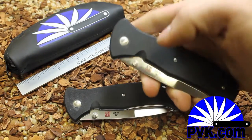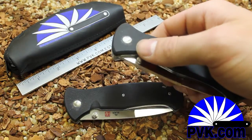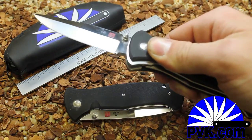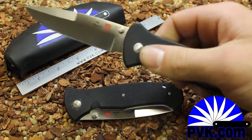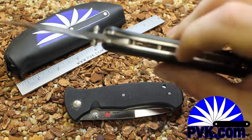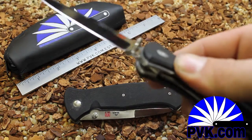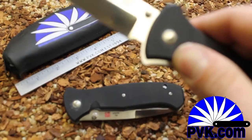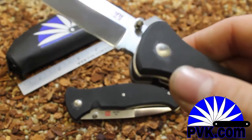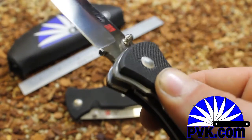If you shift this entire top handle scale to the reverse of the knife, they fire automatically via a leaf spring embedded in the spine of the knife. You don't really have to pick it up — it just shifts right to the reverse for a secret release mechanism. Close that up.